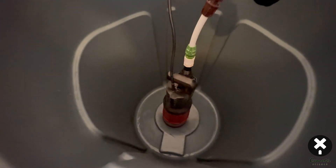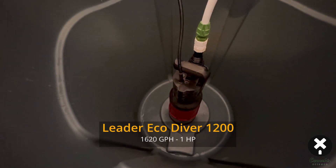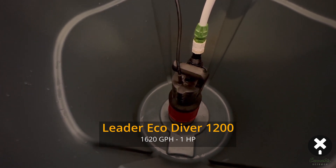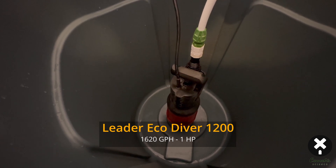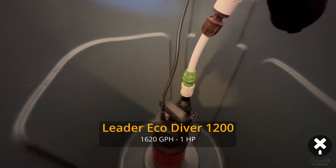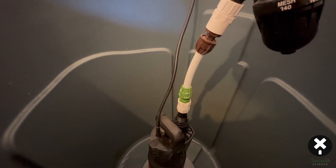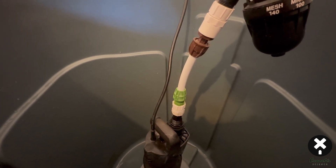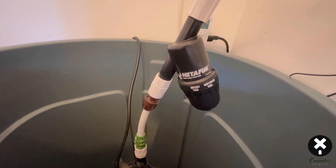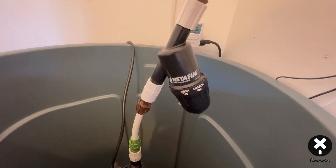We're looking at the Leader Eco Diver 1200 — rated at 1,620 gallons per hour and it's a one-horsepower submersible pump. This thing currently ranges from about $330 to $480, so make sure you check what it's available for online right now as costs are all over the place. It comes with a very simple hookup with a couple of fittings.